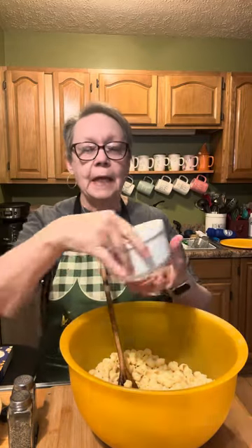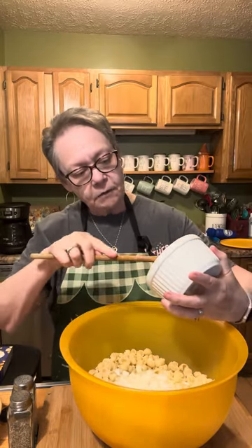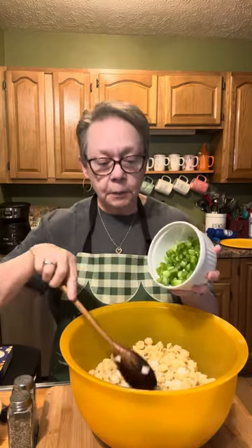I've got about half a Vidalia onion cut up — I have more in the refrigerator if I need to add more, because we like onion in it. I've also got some green bell pepper cut up.